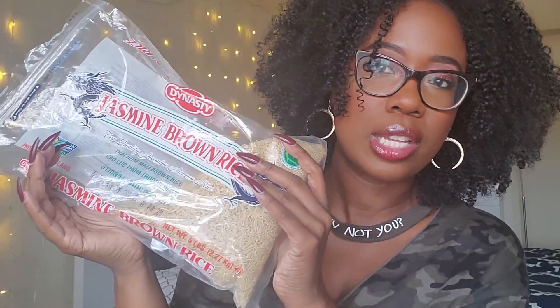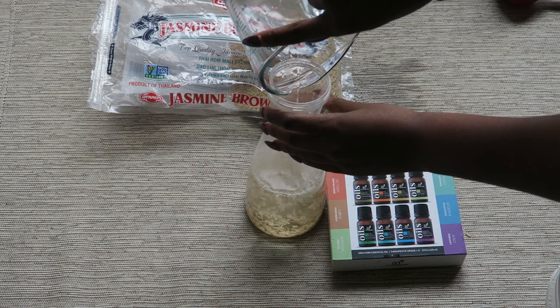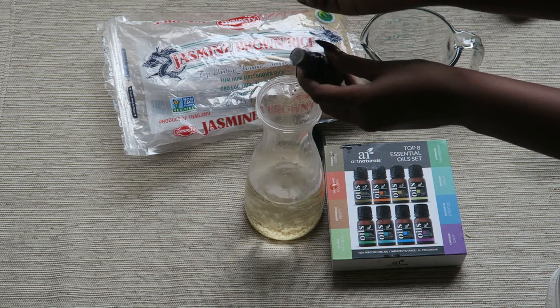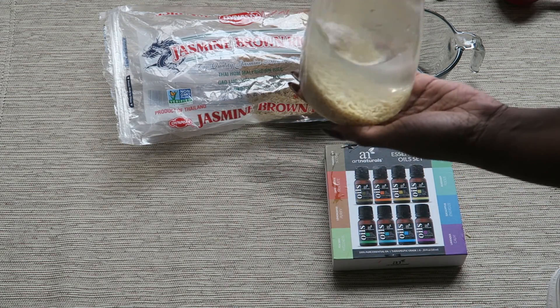You're going to need a measuring cup for your water and rice, and some type of container that can seal in air during the fermenting process — I just picked up something from the dollar store and it works fine. I'm going to be using jasmine brown rice; I'll try to link it below. It has a really good balance of the minerals and vitamins you need. I'm also using essential oils — just a pack from Amazon — and I'll take about four or five drops and put it into my rice water. My ratio is half a cup of rice, three cups of water, and four to five drops of essential oil. How long you ferment your rice water is definitely going to change how it affects your hair. I'm going to leave the rice water in a cool, dark place for 48 hours.